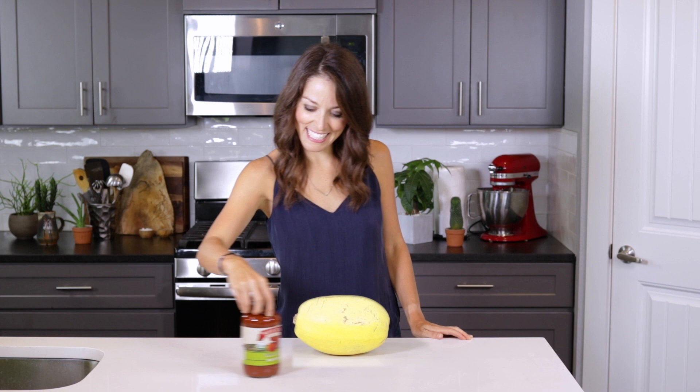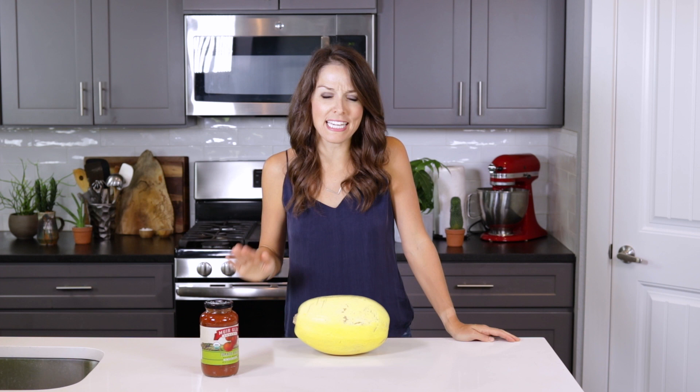Hey there, I'm London Brazil from Evolving Table, where we're all about making doable and delicious meals that are also pretty healthy for you. So if you're ready to get to cooking up this lasagna stuffed spaghetti squash, then come on in and let's get started.